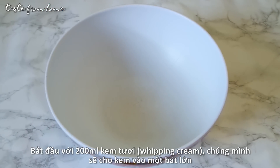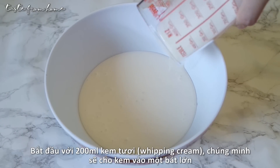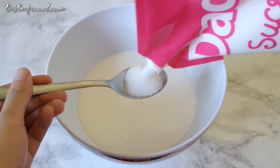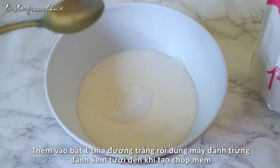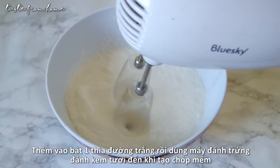Begin with whipping cream — pour 200ml of cream into a large mixing bowl. Add in 1 tablespoon of white sugar, and using a hand mixer or an electric mixer, whip the cream until soft peaks form.